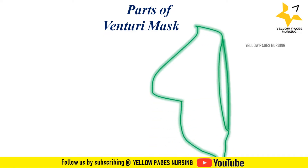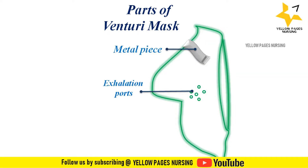Parts of Venturi masks: it consists of a face mask which sits on the face covering the mouth and nose. It has a metal piece or nasal clip which gets adjusted on the nasal bone. It has exhalation ports and an elastic strap.